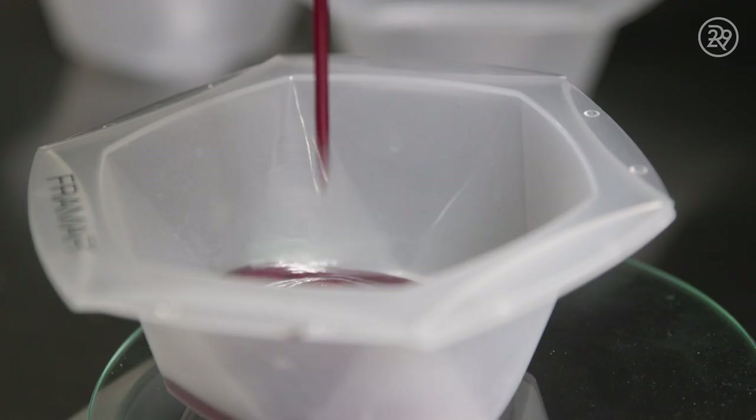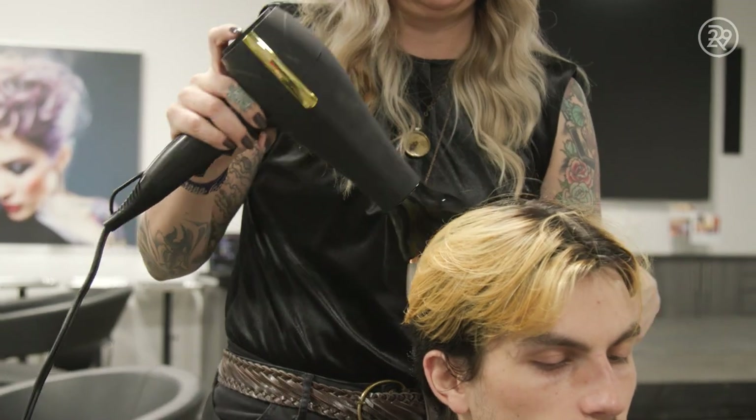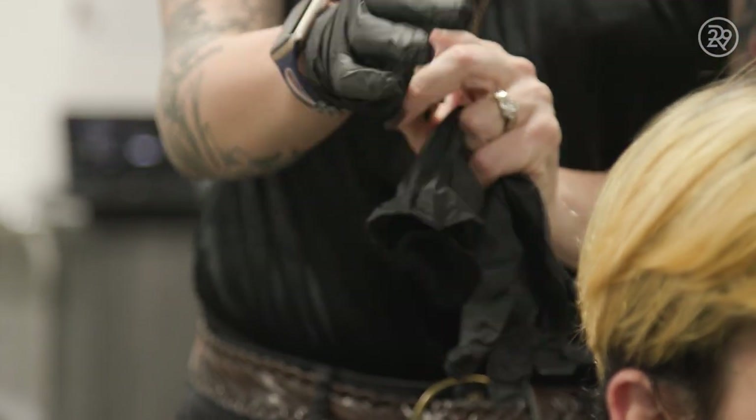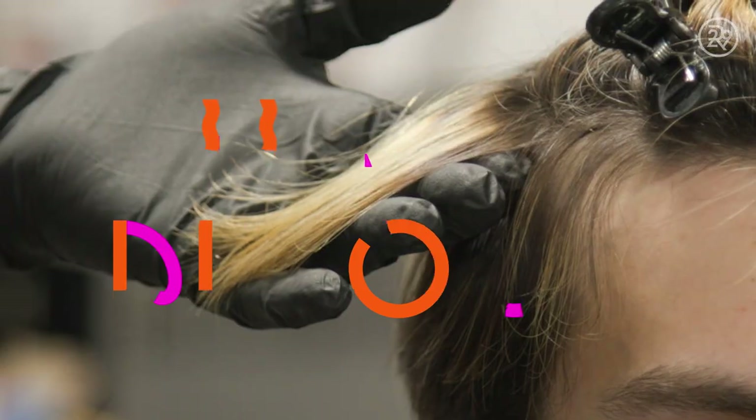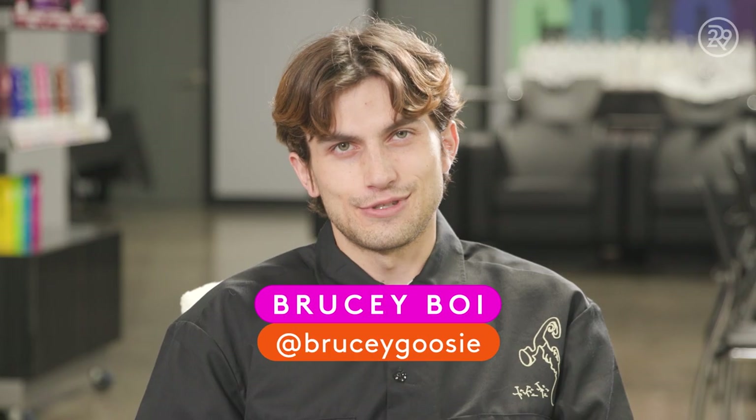I have this album that I'm putting together centered around this concept of this evil clone version of me versus the actual me. It is a bit stressful, but I did want to fully transform into this character I've created in my head. You should go hard or go home. Hi, I'm Brucie Boy, and today I'm getting flame-toned hair.